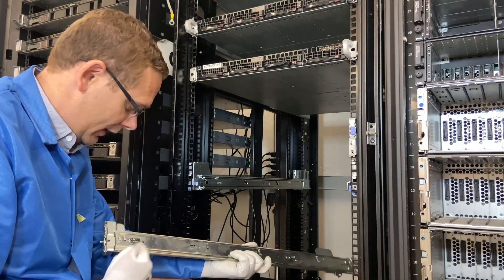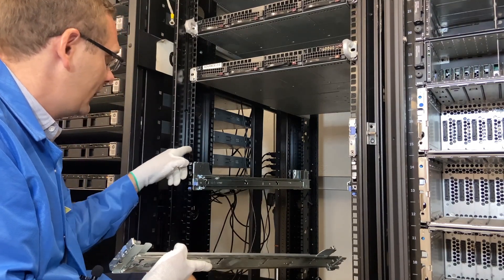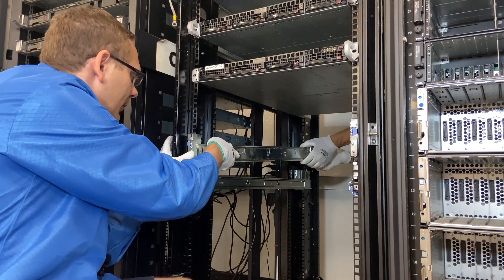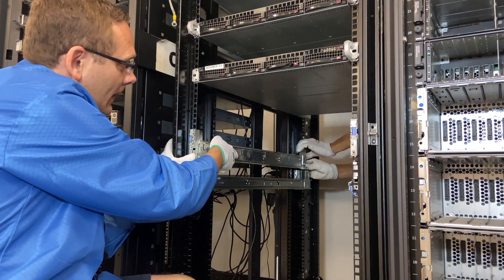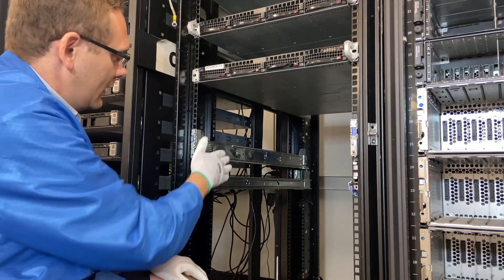Alright, so now we're going to do the left rail kit. It says left — same thing. We're going to line it up in 15 and 16 again. I'm going to hand it to our tech back here, then line this up. You have the two notches that will go in, and when I push this you'll hear it click in. And it's in, just that simple.